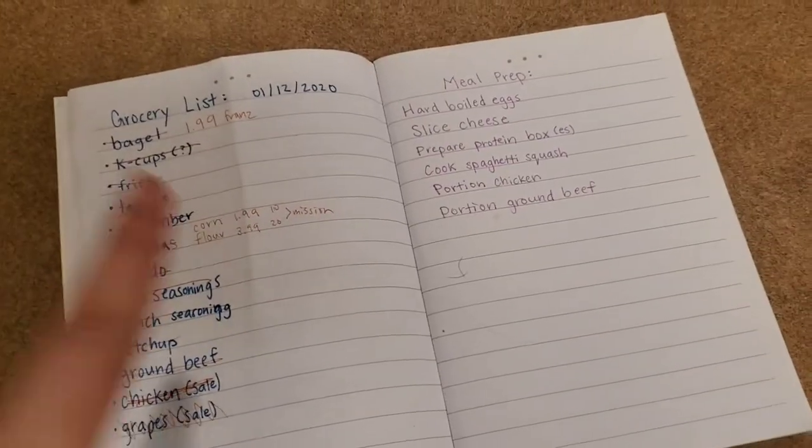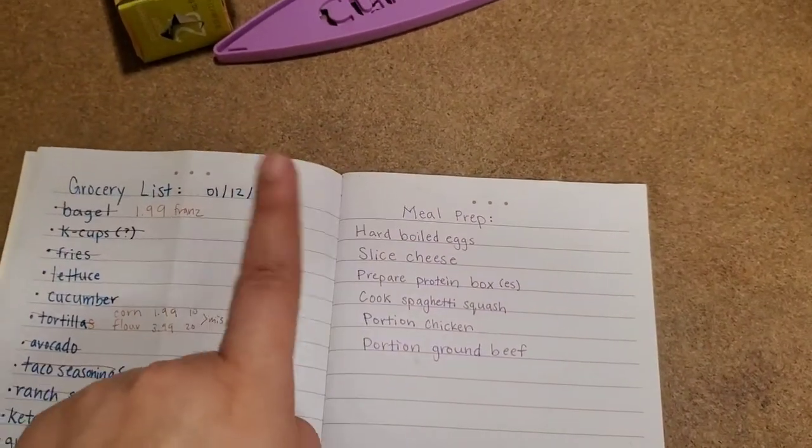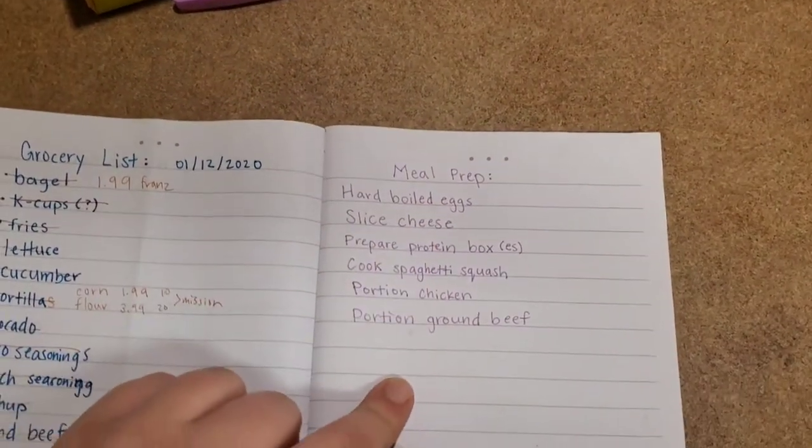I made a little list of the things that I'm going to meal prep today and I'm going to show that to you and then we'll just get started with the video. Here's the list that I made. As you can see, the grocery list is on the other side from my grocery haul — I'll link that in the icons above. So this is my list of things.